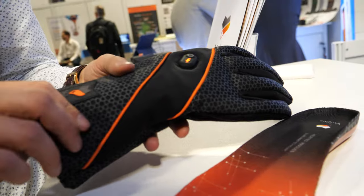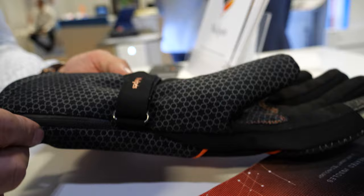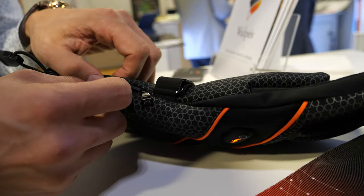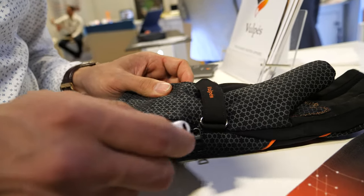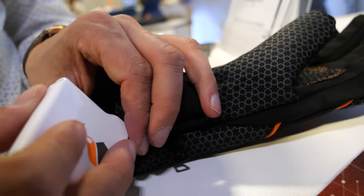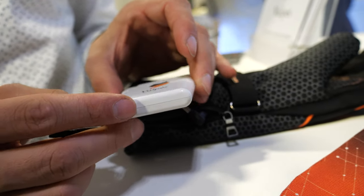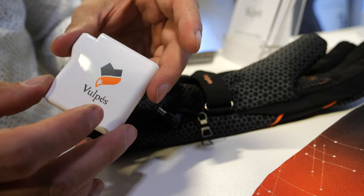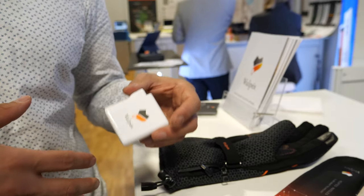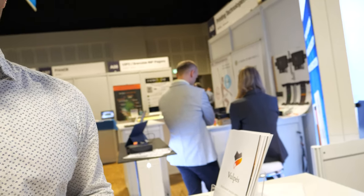The battery is placed underneath in a waterproof pocket — you can take it out and charge it. All our batteries are compatible with power banks and charge via micro USB. They're encased in a shockproof and fire-resistant material, so if something happens with the lithium polymer battery the energy is contained within the casing.